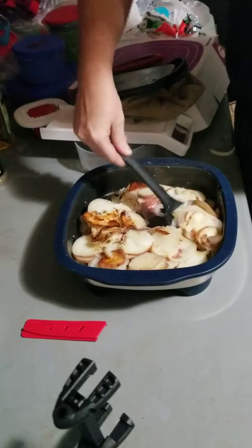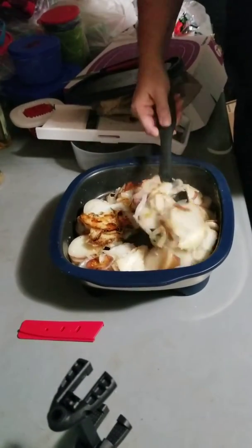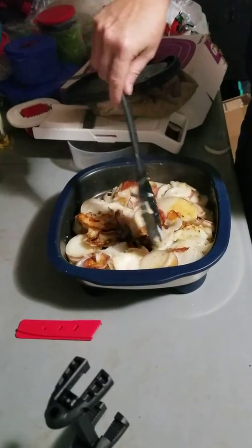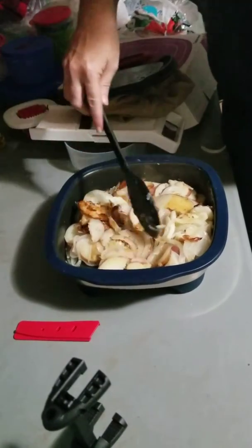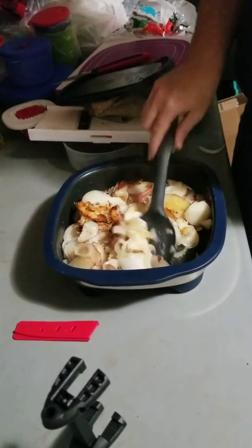Everything is nice and soft — how awesome is that? 17 minutes and we have fried potatoes. Actually very soft potatoes with a little brown to them. I don't want to pull them anymore because they're just going to fall apart as they already are — 17 minutes!